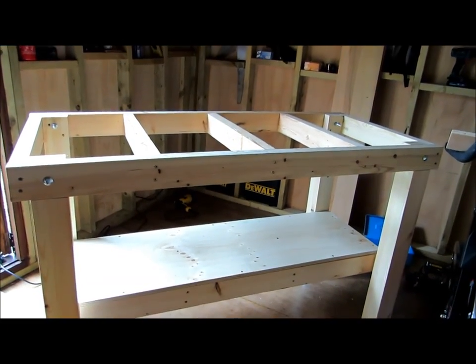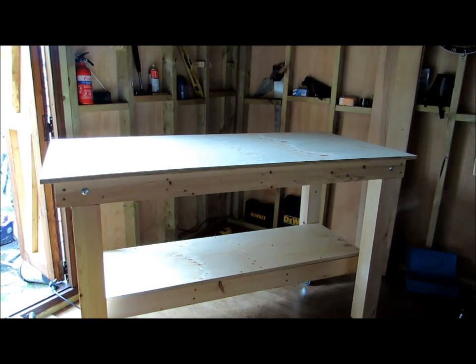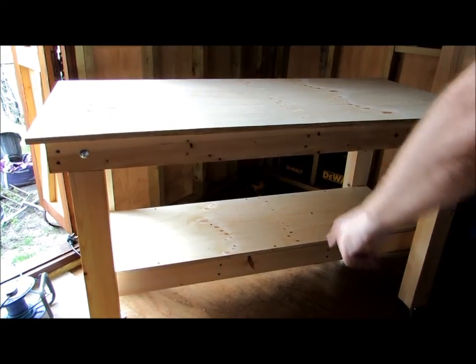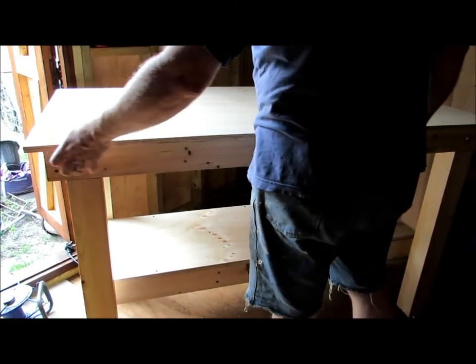Right, time for the big one - and just as if by magic, there it is. It's not fixed on at all. Now I have measured for four centimeters - it's 40 mil overhang all the way around, I want that to be equal.